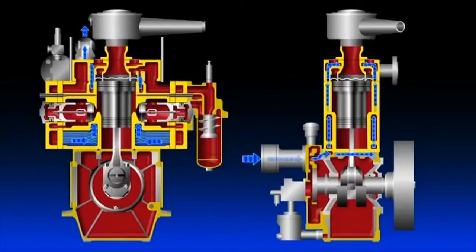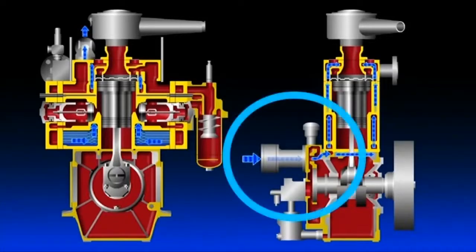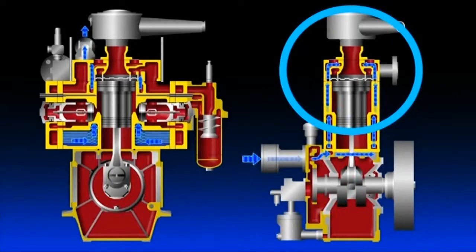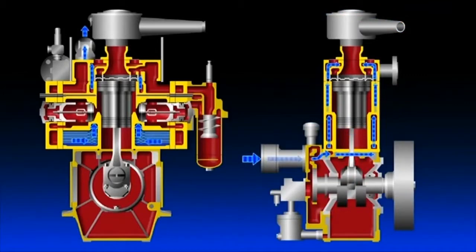Cooling water is fed to cool the air, the temperature of which has risen due to compression. Cooling water, which is supplied by the cooling water pump connected to the compressor shaft or by the auxiliary machinery fresh water line, passes through the cylinder block and is discharged from the pipe in the upper part of the cylinder head. While passing through the cylinder block, the cooling water cools the first and second stage coolers as well as the cylinders at the same time.